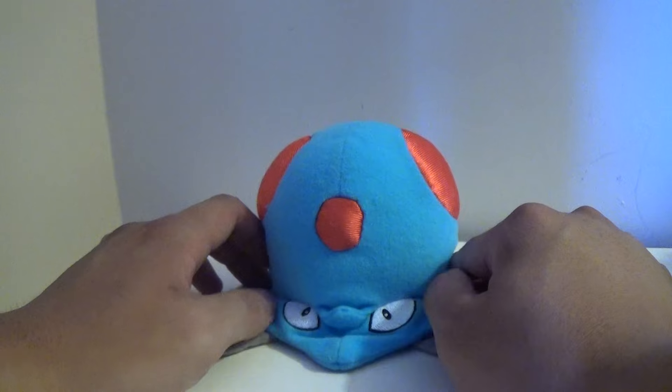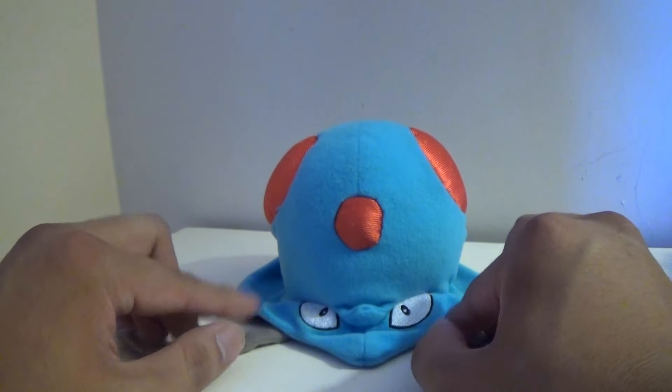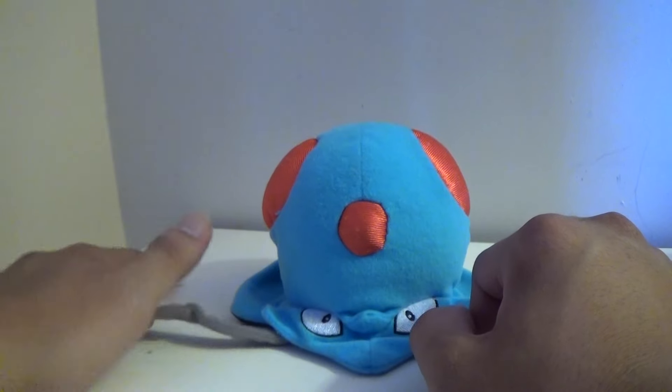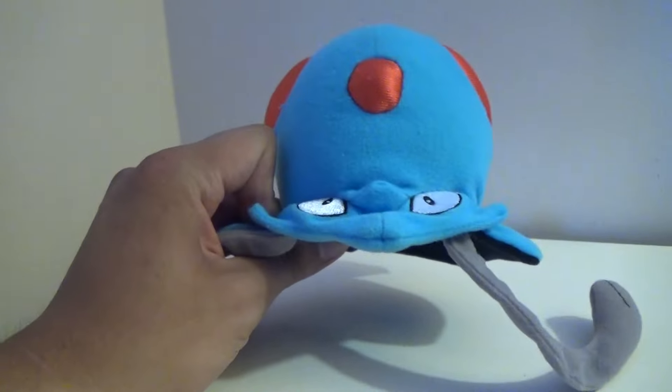In fact, I believe this may actually be the first Tentacool plush we ever got, because there aren't many Tentacool plushes out there. So let's take a good look at the little Tentacool here.